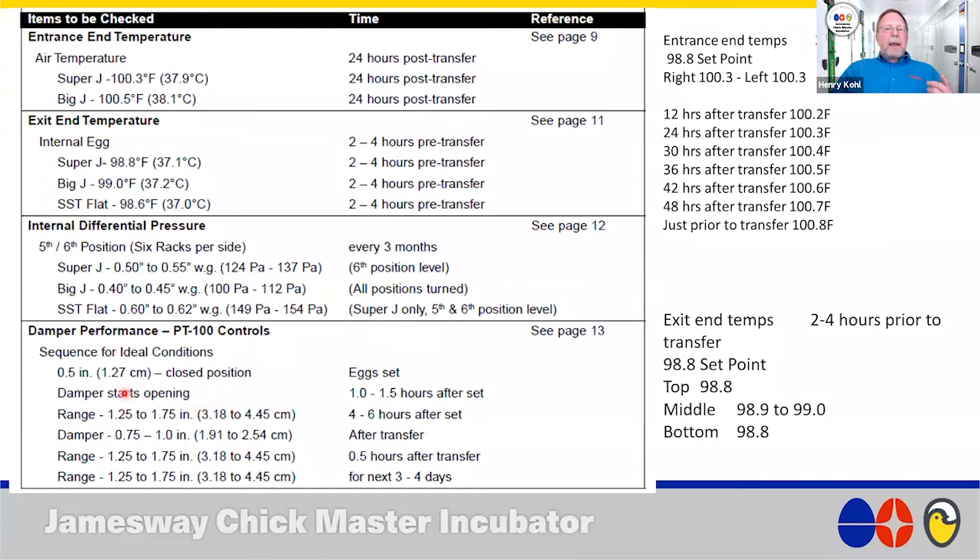Damper positions are something not many people are looking at, but they're very important. When you set eggs, the damper should be in the closed position. The damper should start opening about an hour to an hour and a half after you set. Four to six hours after eggs are set, we should be back in the normal operating range of an inch and a quarter to an inch and three quarters — about an inch and a half damper opening. After transfer, the damper closes down a bit, then about a half hour after transfer we should be back up to normal operating range.